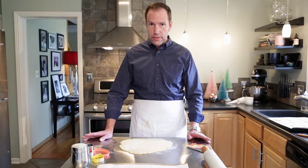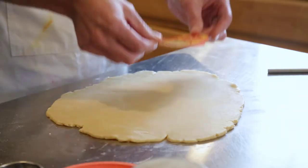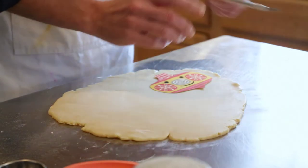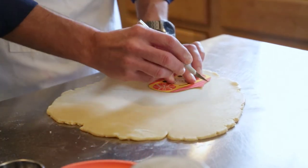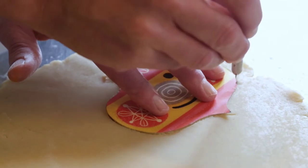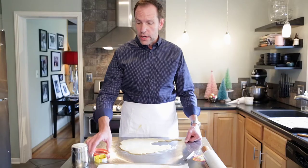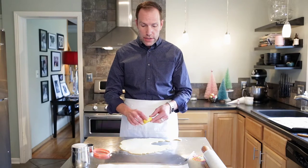You have two options. You can make your cookies look exactly like the cards — in that case, you would just take the card and cut out the shape of the object. You can lay that right on the dough, take a little cutter knife, and just trace along the dough.